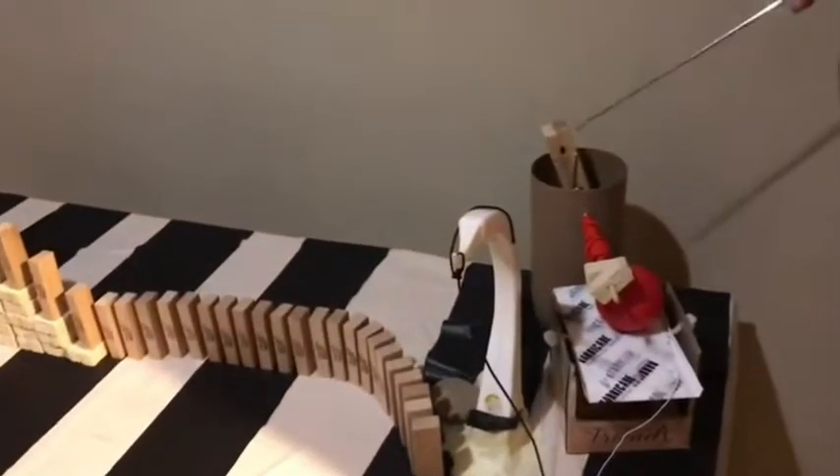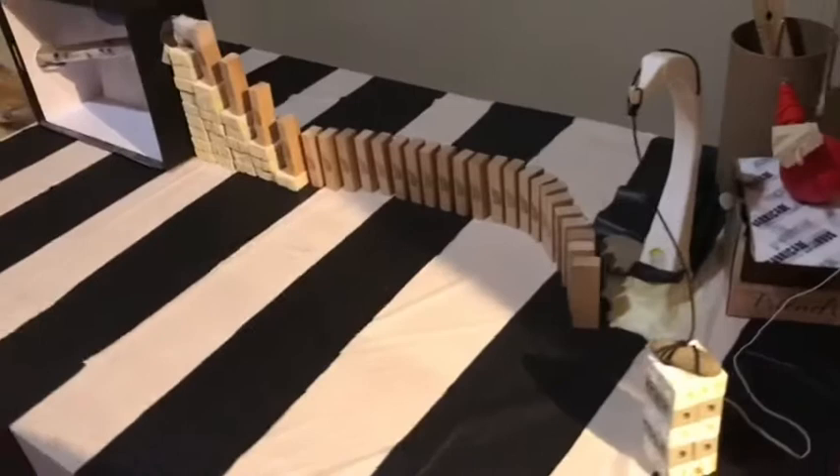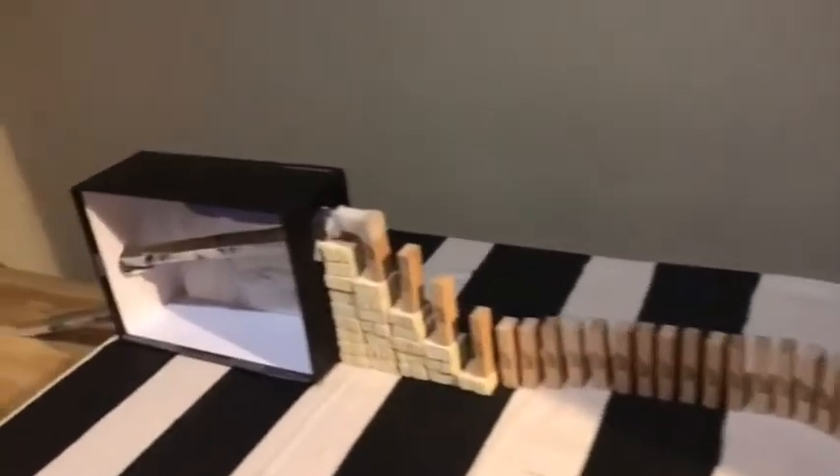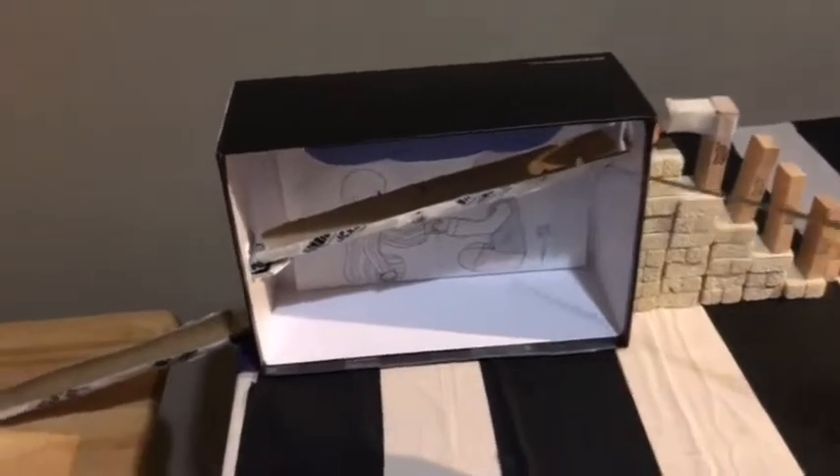So, for this project I used cardboard tubes, boxes, a few balls, blocks, a rock, string, and another big box, more tubes, that ball.